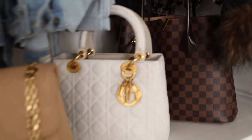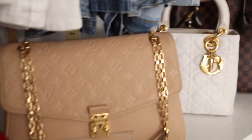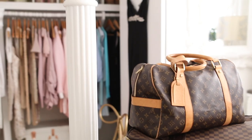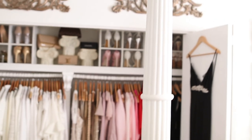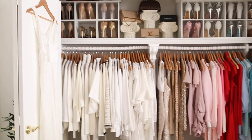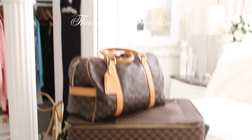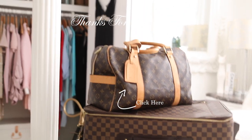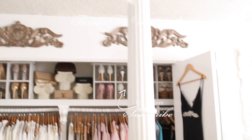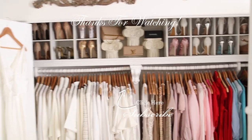That's pretty much it - I keep my sweats and jeans in here, not color-coordinated either. I'm looking to sell some items when I declutter, so stay tuned if you're interested in pieces I no longer need. All products used in this video will be in the description below. Thank you so much for watching - don't forget to give this video a thumbs up, leave a comment to keep the conversation going, and I'll see you in my next video!